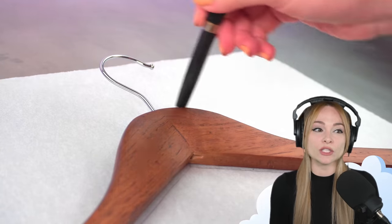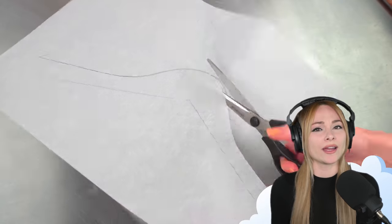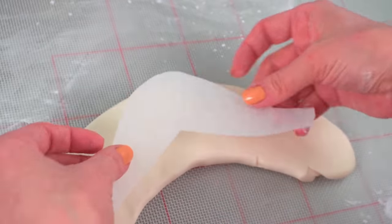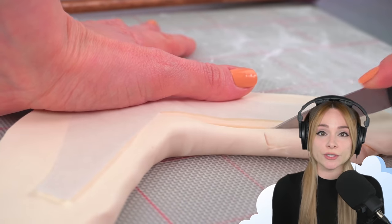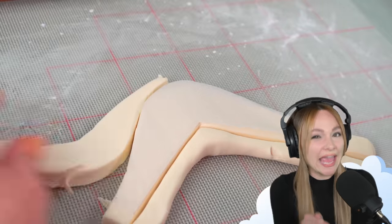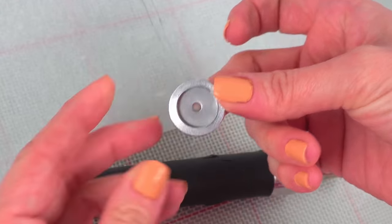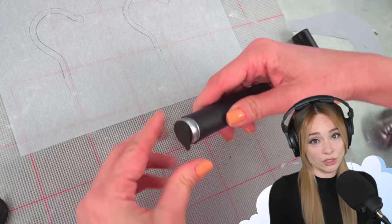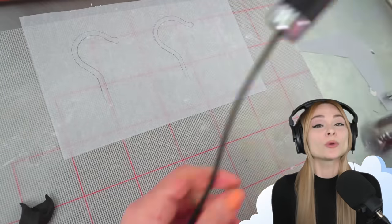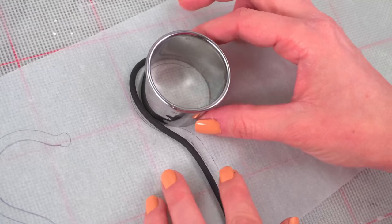Here I have the hanger again and I'm tracing around it to make myself a parchment stencil. Making a stencil like this is one of the best shortcuts in cake making — it's cheap and you're always sure to get the correct proportions. You'll notice my stencil looks more like a mustache than the shoulders of a hanger, because I'm only making the part of the hanger that's going to be visible; the ends are going to be hidden under the cake shirt. For the hanger hook, I've got an extruder with a small round end and I'm extruding black fondant into a coil. I'm using fondant rather than modeling chocolate because it's going to dry more firm. I tried to roll it out by hand, but quickly realized the extruder is the way to go — it's hard to roll out a thin coil. Then I line the fondant up with my hanger hook stencil and let it dry overnight.